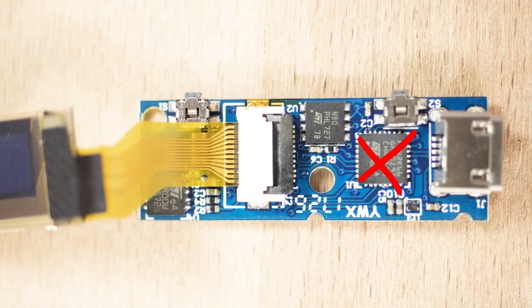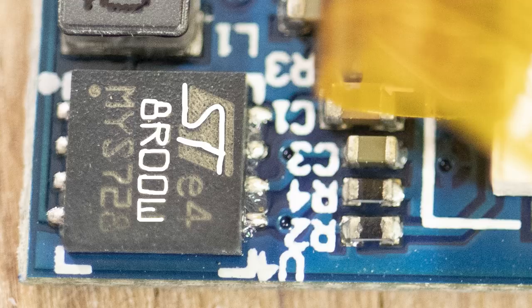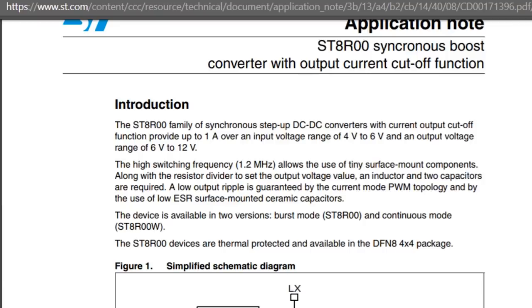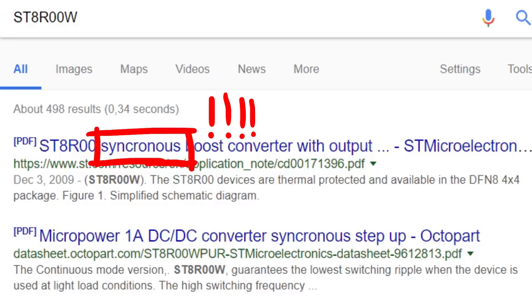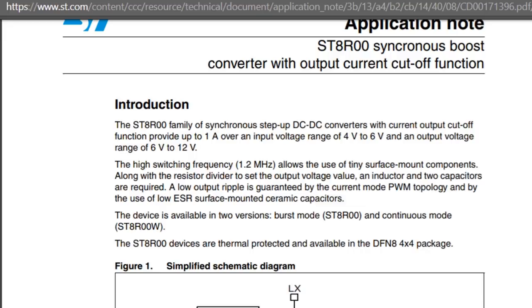There is only one other chip here, under the display cable, and it's also from ST — the ST8R00W, which is a synchronous boost converter with output current cutoff function. No idea what that is exactly, but it's doing some electronics magic — maybe required to drive the display. It's just an analogue component, not a digital microcontroller. So this means the second chip has to be the secure element: the ST31H320.